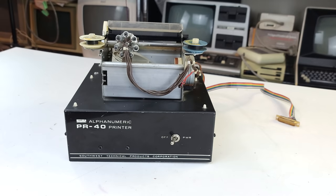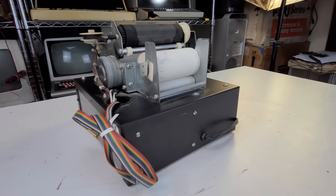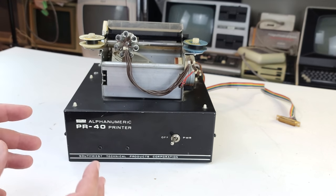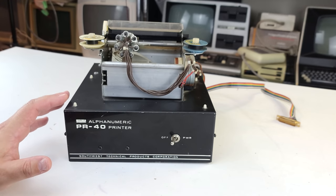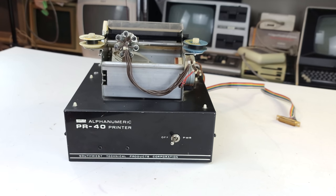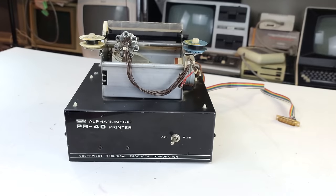This is classic Southwest Technical Products — everything's hanging out in the open, with no effort to make it look pretty. Southwest's design motif was that it had to look amateurish; it couldn't look too slick or too professional. That was a directive straight from Daniel Meyer, the founder and owner of Southwest. He felt that if it looked too professionally done, it would turn off amateur hobbyist builders — it would look too difficult to finish. So yeah, this is very much a Southwest deal: let's find a way to slap together a printer that people can use to do very basic tasks.